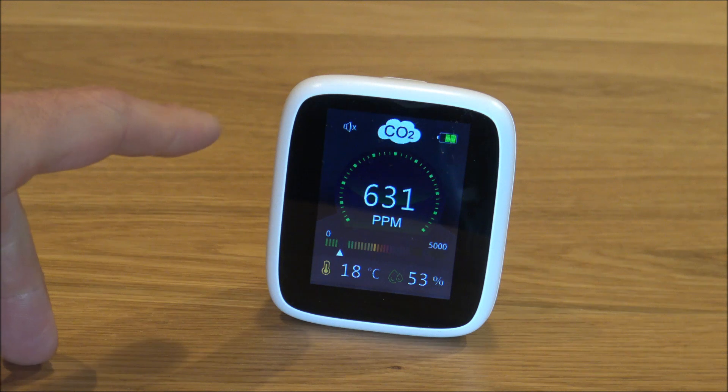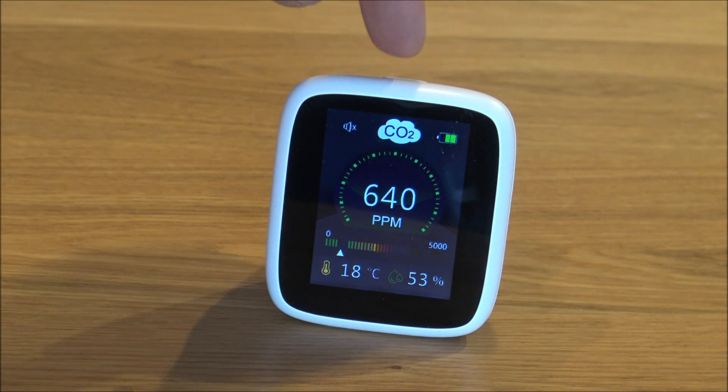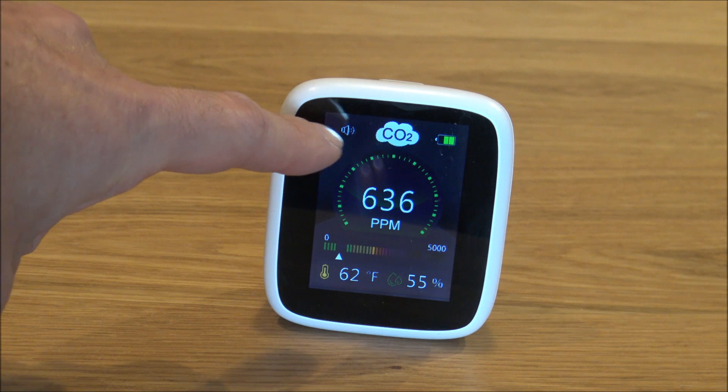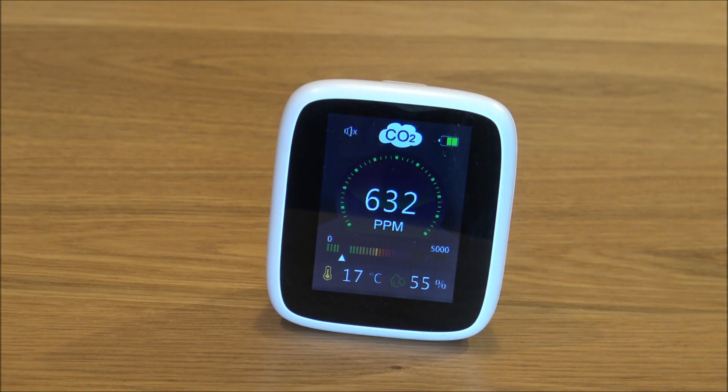You have a choice to turn the alarm on and off. If you want to turn it either on or off, just press the button on the top twice — press it quickly — and you'll find that the little speaker icon on the top will change.